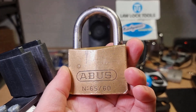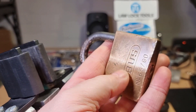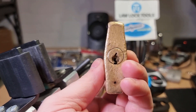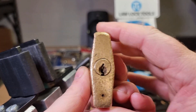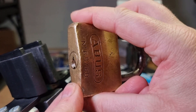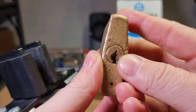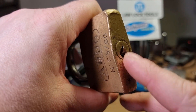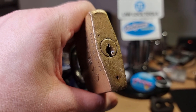This is my lock — an Abus 6560, the shooting shackle Abus from one of my previous videos. As we can see, it's taken a right battering at some point, which I think has increased the friction on the plug.